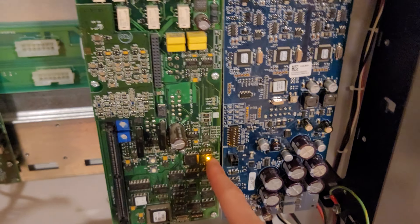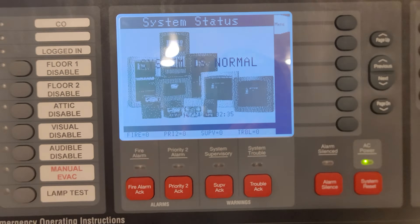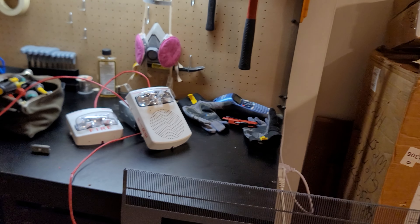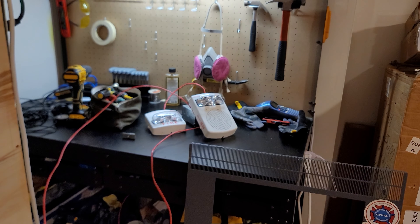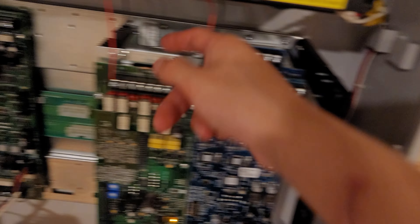I still have the 4007 right here and it still works, surprisingly. I know 4007s are known to die, but yeah it still works. I'm not sure when I'll upload a video on it, but there's the 4007 if you wanted to see it. As for updates on the main panel itself, we now have IDNAC.